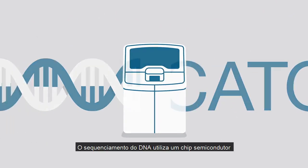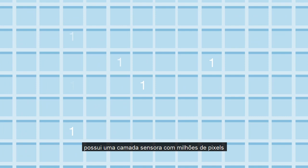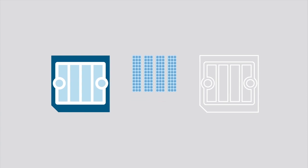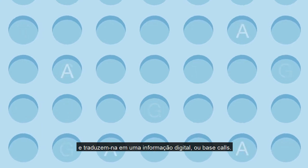The sequencing of DNA is done using a semiconductor chip, similar to the chip found in your digital camera. While the chip in your digital camera has a sensing layer covered with millions of pixels that translate light into digital information, an Ion chip has millions of wells covering those pixels. These wells capture chemical information from DNA sequencing and translate it into digital information, or base calls.